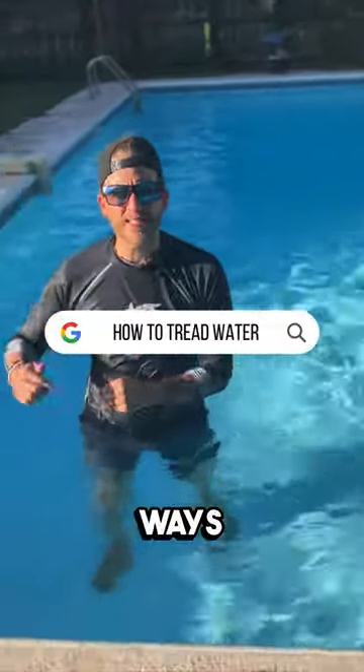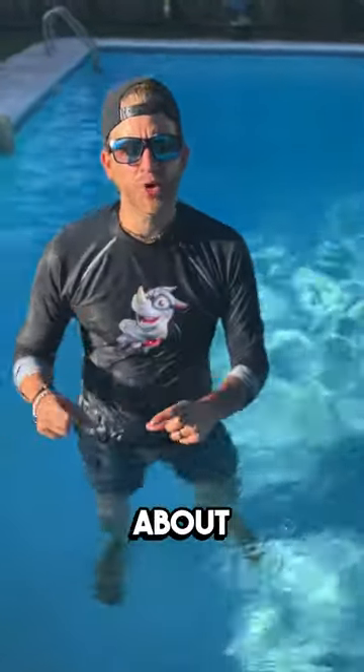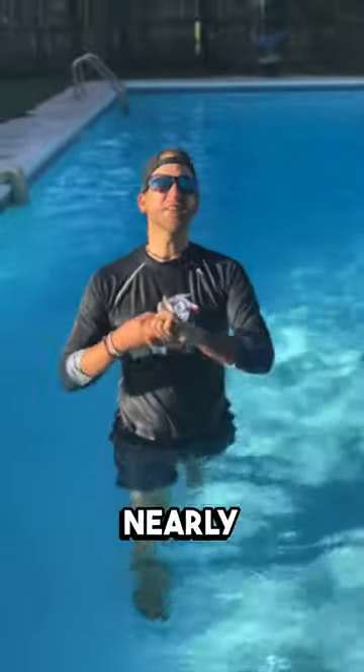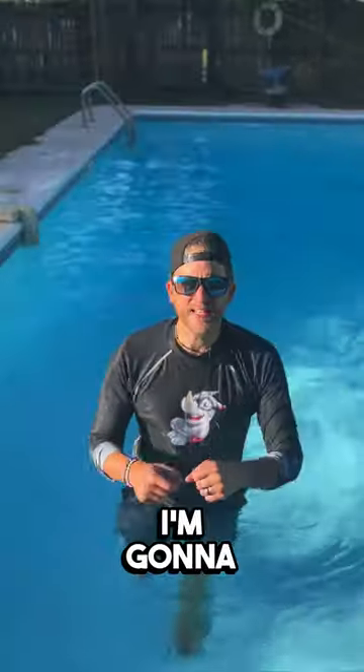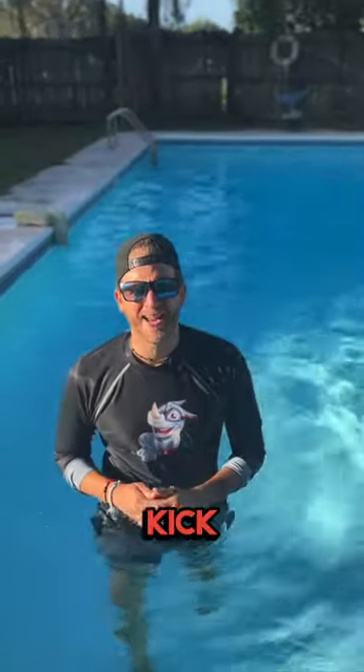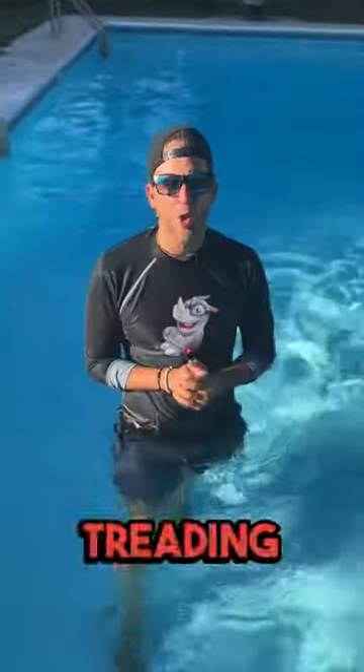Egg beater kick is one of the worst ways that new swimmers can go about trying to learn how to tread water. It is super complicated, takes a ton of energy, and it is nearly impossible to coordinate. I'm going to teach you three ways that you can go about bypassing egg beater kick so that you can master treading water.